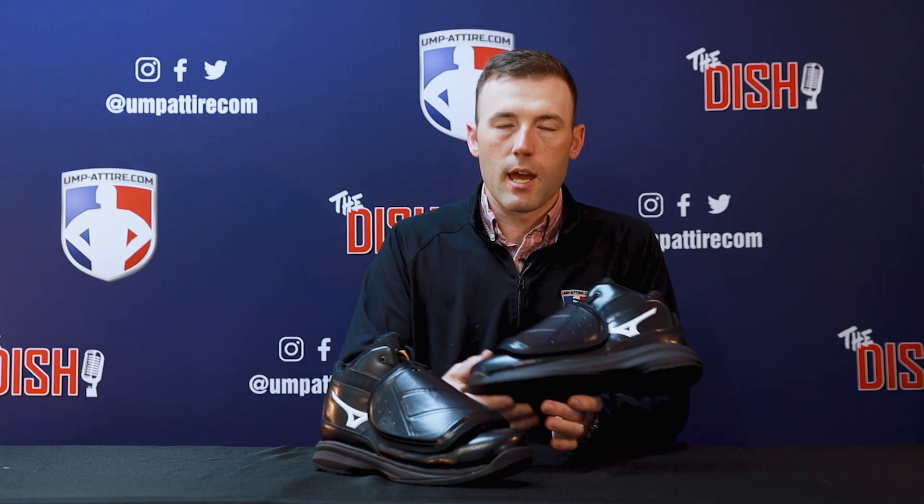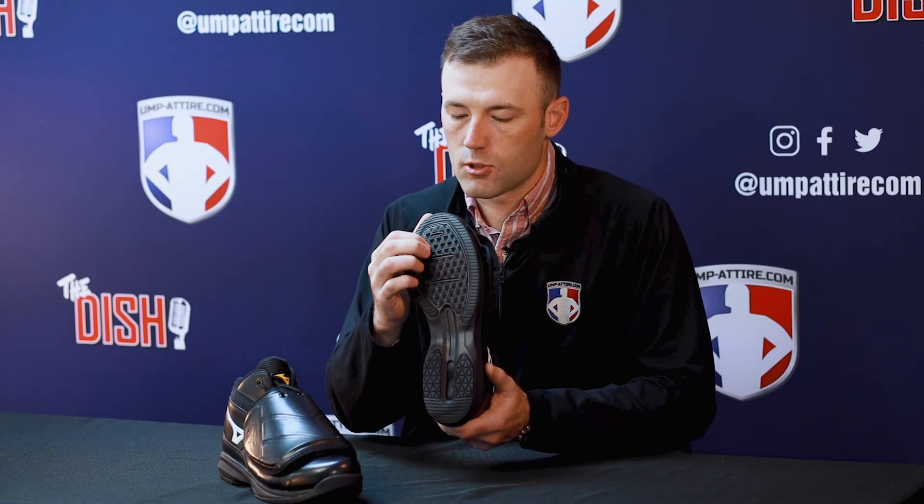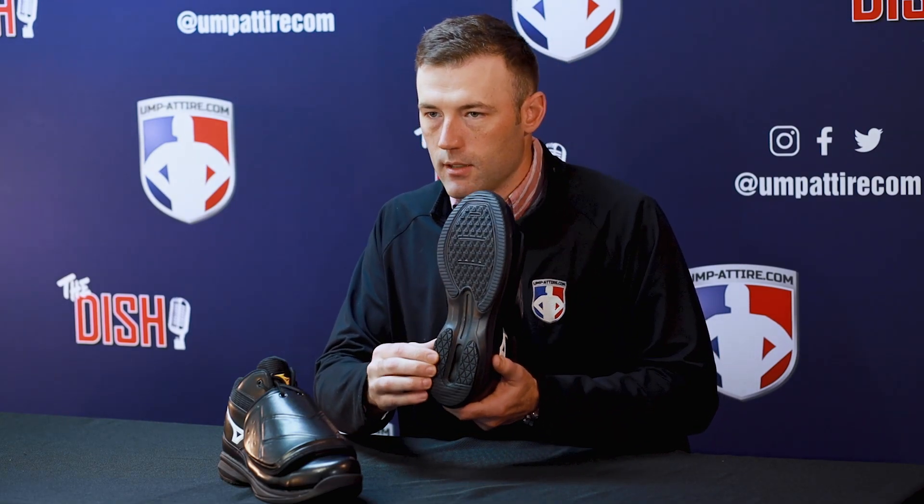The midsole is a Mizuno Energy which gave good bounce and reaction when running, and I received excellent traction in the forefoot from these sharp triangular designs and a nice support in the heel.